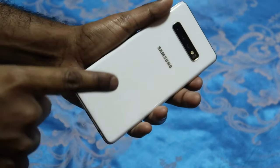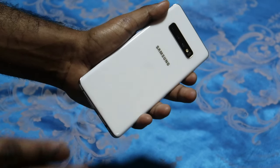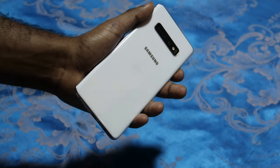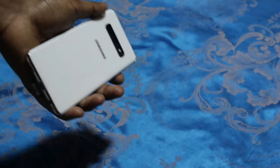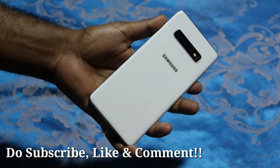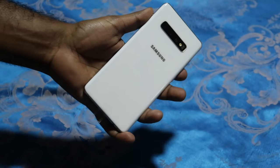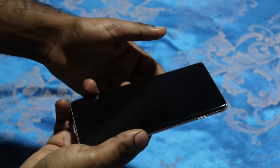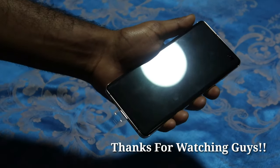If you're worried about the ceramic back turning yellow over time, it's not — it will stay white throughout the entire usage period. I already asked a Samsung representative and he confirmed it's not going to turn yellow. So do subscribe, like, and comment — thumbs up! If you have any questions, feel free to ask. My next video is going to feature the Ringke case, so stay tuned. Thank you, and have a good day, guys!